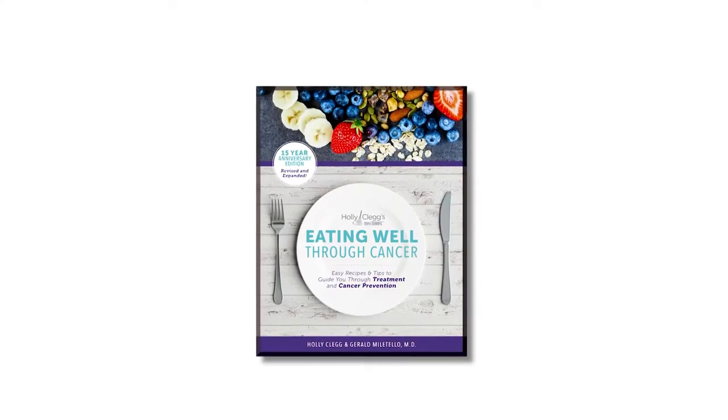Hi, I'm Holly Clegg, author of the cookbook Eating Well Through Cancer. When you're going through cancer treatment, you often depend on your caregiver. There's one easy thing a caregiver could do, and that is to bring over prepared food.